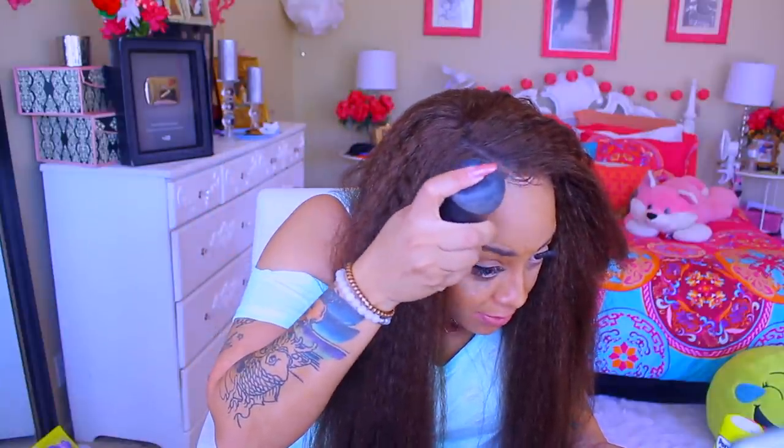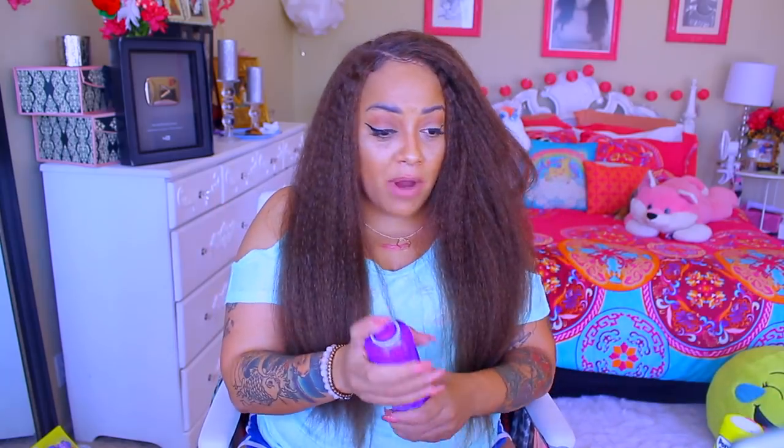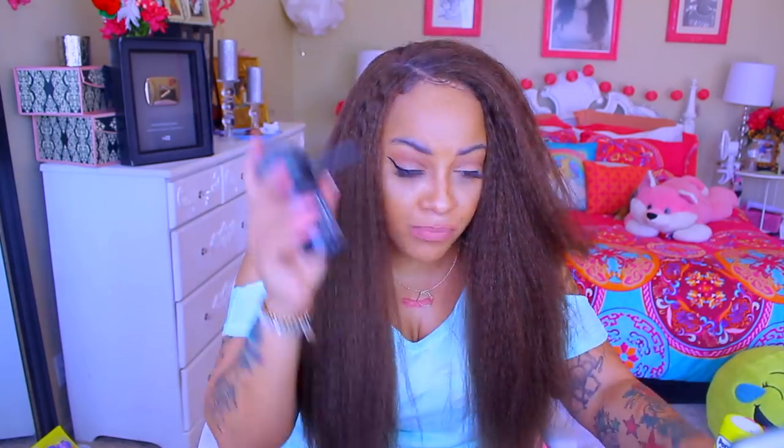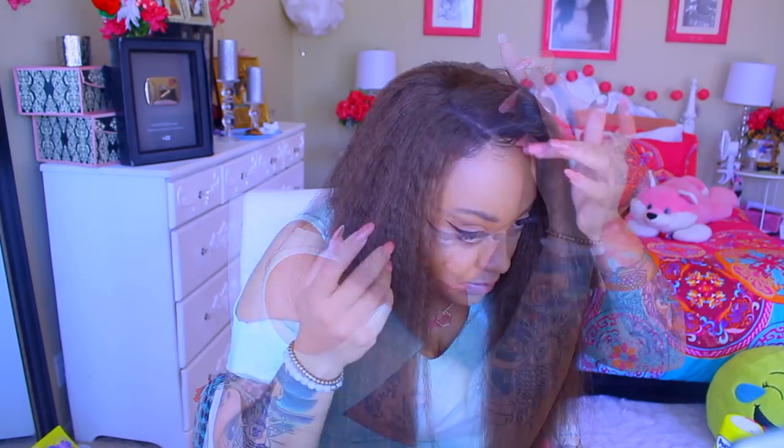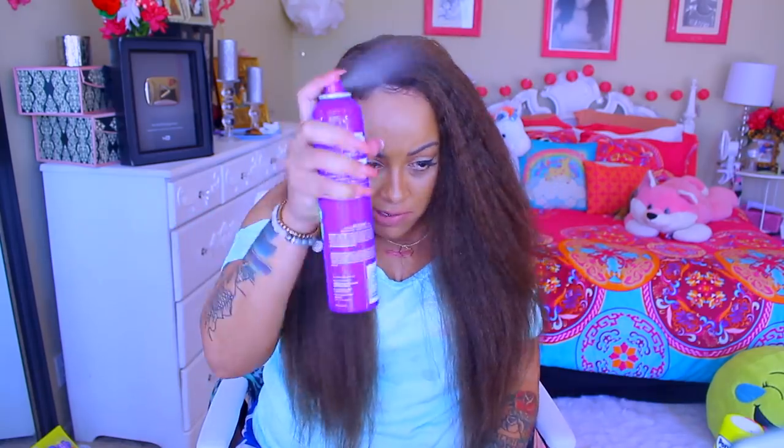I did have to pre-pluck the hairline because it was a little thick — you want it as natural as possible. Since it doesn't have dark roots, I went in with my Toppik hair filler fibers in dark brown and just sprayed some on. The best way to make it stay is to follow it with some hairspray — that gives the illusion of dark roots. Honestly, when I received it, it didn't smell that great — it had a really awful smell, I think because they sent it damp in plastic.